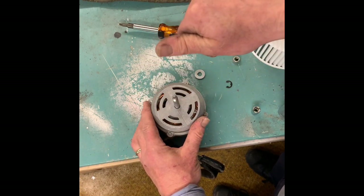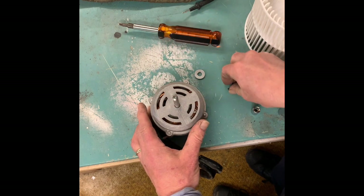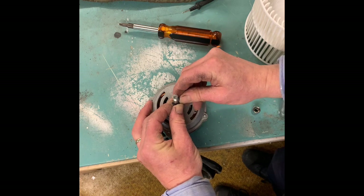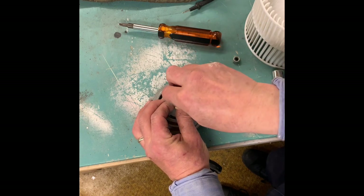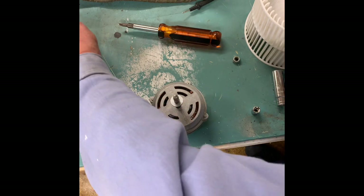Do your spin test — there you go, that sounds so much better than it was. I'll put the snap ring back — I had to bend this snap ring in a little bit to get it to seat correctly. That's nice and tight, that's the way you want it.